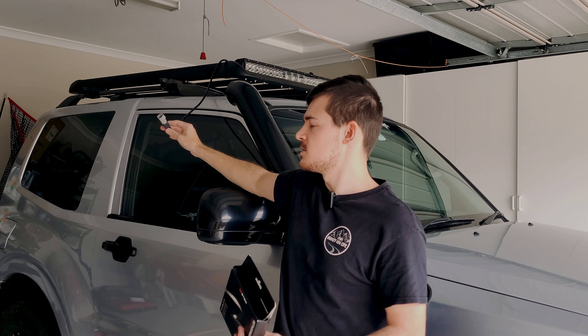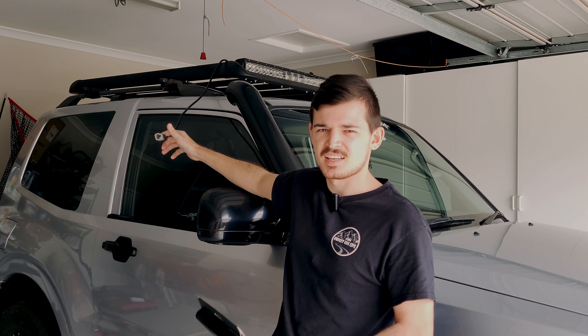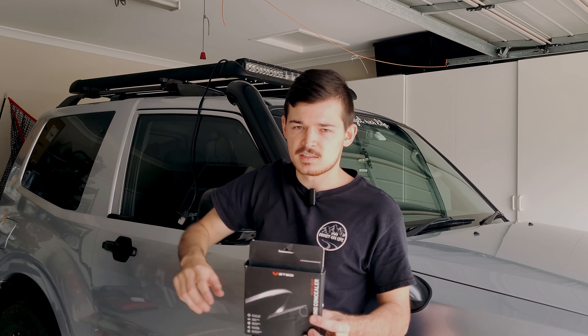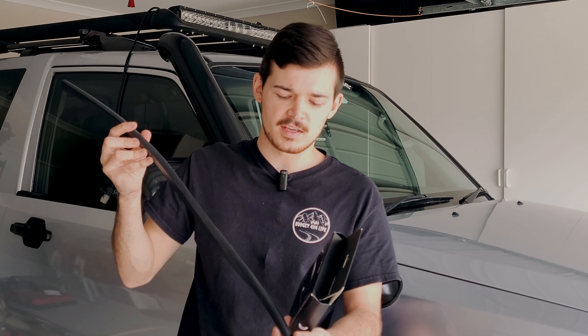The other reason is because I don't want this big knob on the windscreen — that's not going to look very nice. In addition to that, we're also going to be using a wiring concealer. Basically, you just put this alongside your windscreen and hide all your wires so it's very nice and sleek.